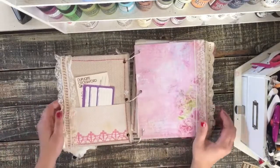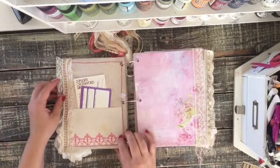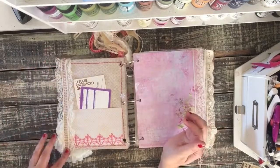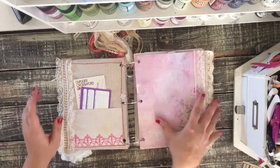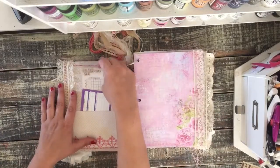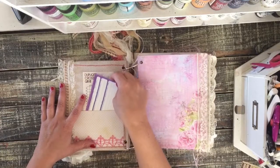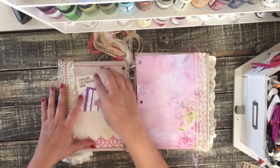Let's head on inside. On the inside I did some lace — I did lots of sewing, I sewed lots of lace on. I have a vintage game score sheet and a vintage calendar card here that she can use to journal on.